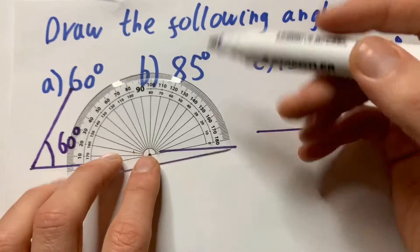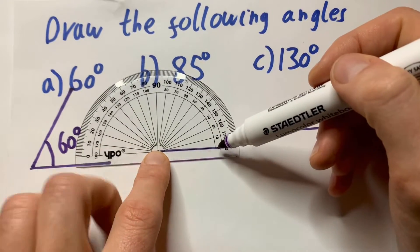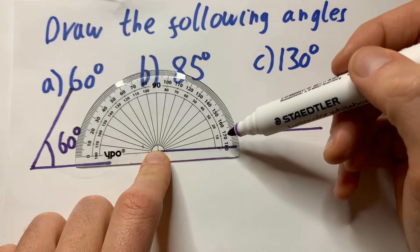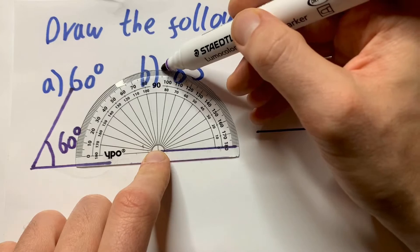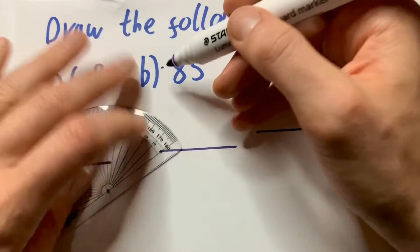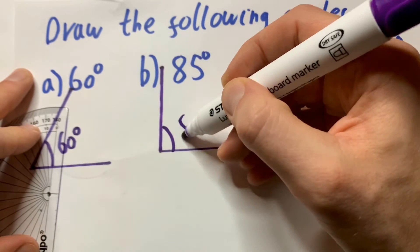Next one — I'll draw in 85. Same process again. Line up your crosshair like this. Always start from 0. A lot of students ask me inside or outside — just start from 0 on the line. Go all around to 85. Mark it off, and then join it up. And you can see that one is 85.